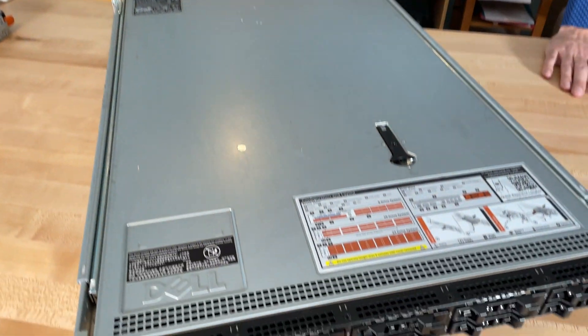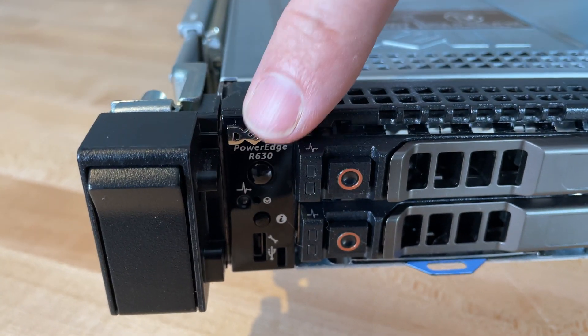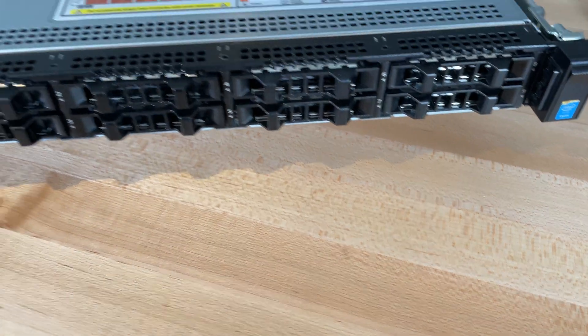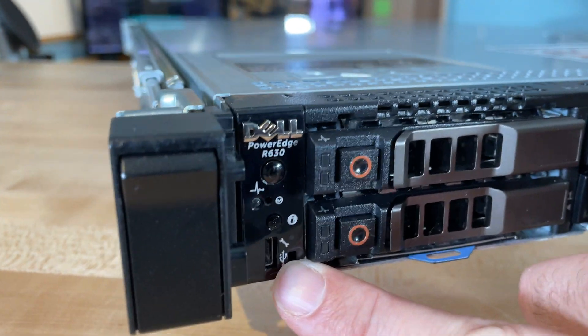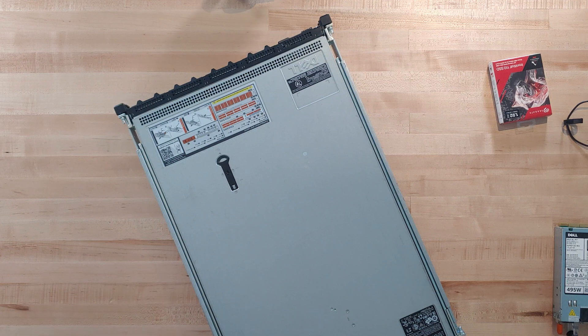From the front, you'll notice the power button on the left is very small — this is intentional so you don't accidentally hit it when servers are running, especially in a large rack with multiple units. Also note that in this configuration the USB port in the front is not full-size, so plugging in a mouse may be tricky. With ten bays occupied, there's also no VGA on the front as the R640 would have.